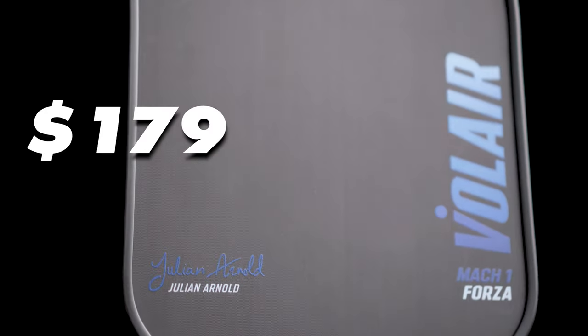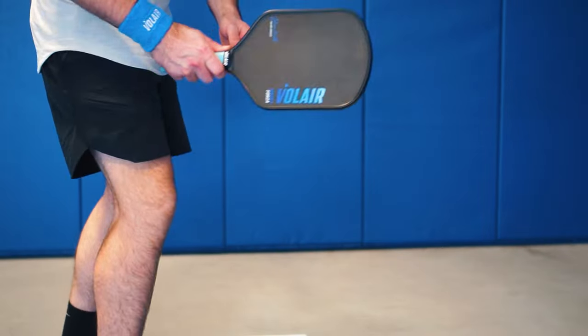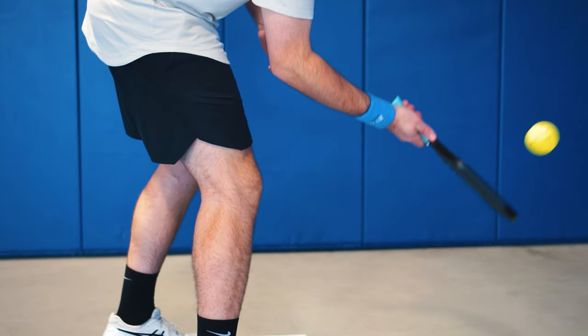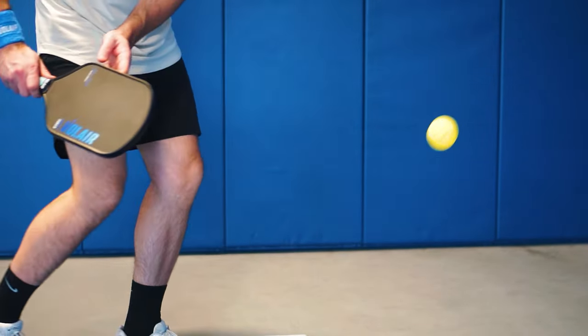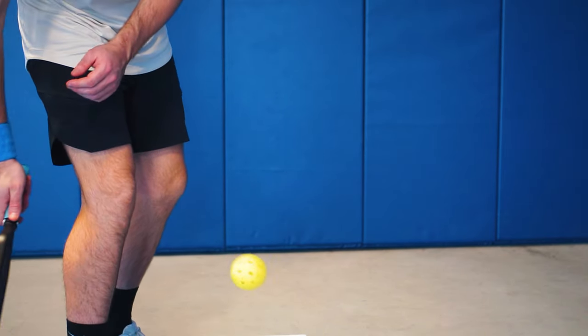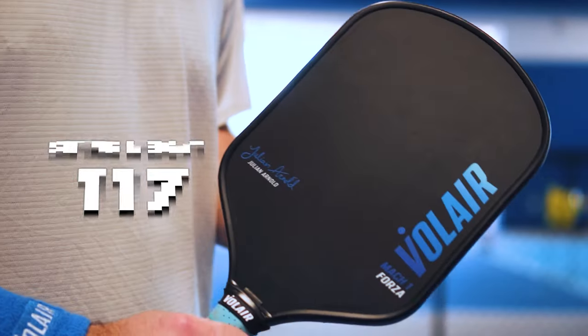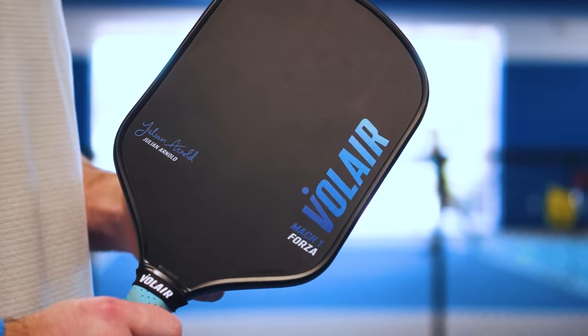At $179, you can use code STSPICKLEBALL to save $18 and get this paddle for $162. Volair really went all out on this paddle, using lower temperatures when thermoforming to greatly reduce, if not completely diminish, the possibility of delamination. In short, it's a very durable paddle. The swing weight comes in at 117, which is a very balanced feel.